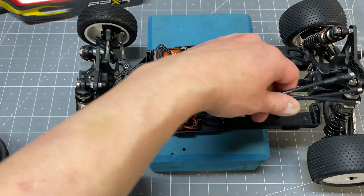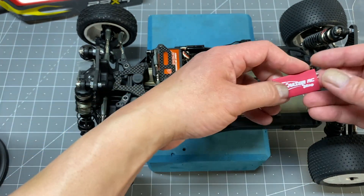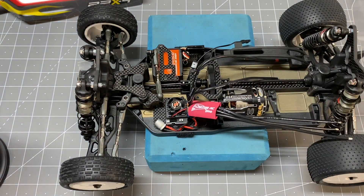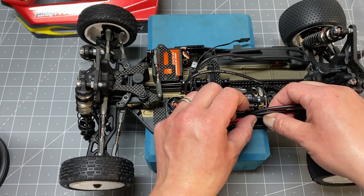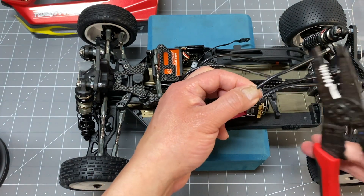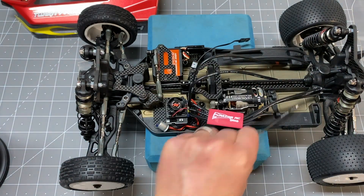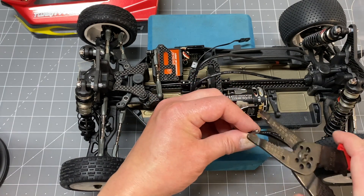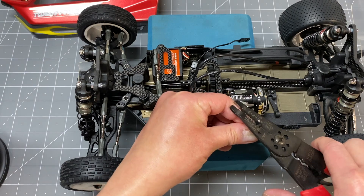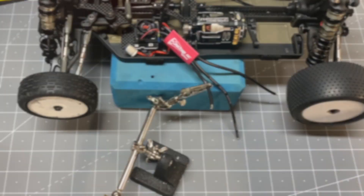Now it's time to do the motor wires. I'm using this little heat shrink from Donathan RC — thanks to those guys, they make really nice charging cables and battery leads. Put that on first, then check the length of wire you want to use. The order is blue, yellow, orange — A, B, C. I like doing one wire at a time, just makes the fitment a little better. Strip off the end of the wire — using 14-gauge wire here for my XR10 stock spec.